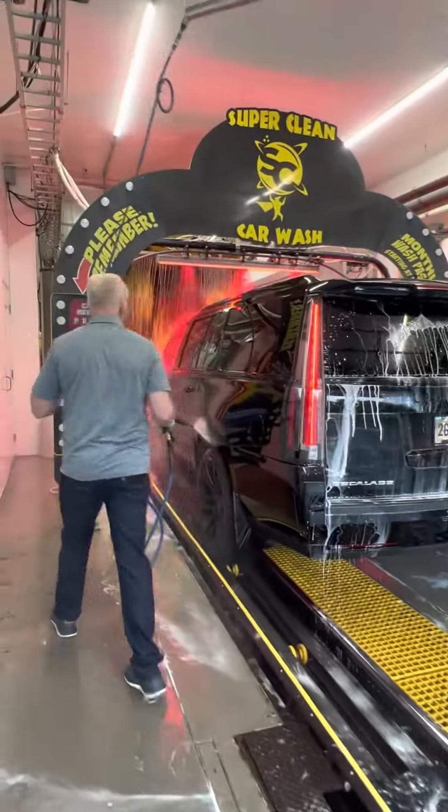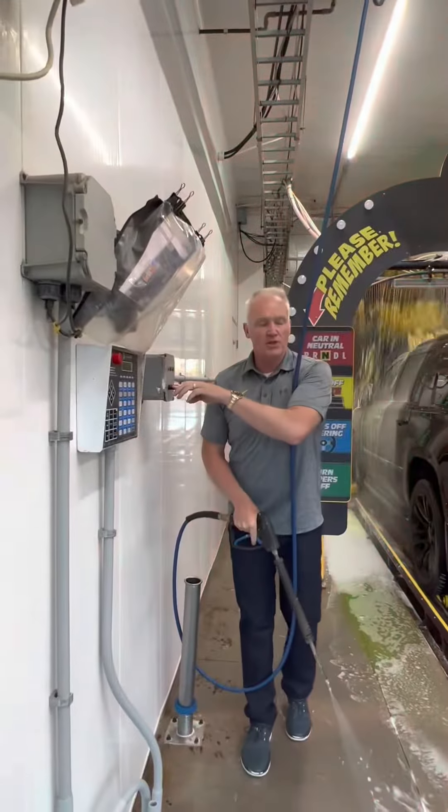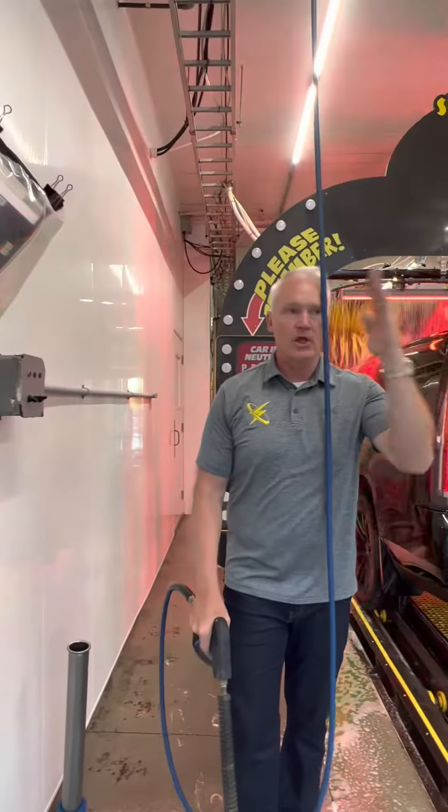The only thing we have left is the fender well. We're back in the whole division. Shut the prep gun off and we load the next car.